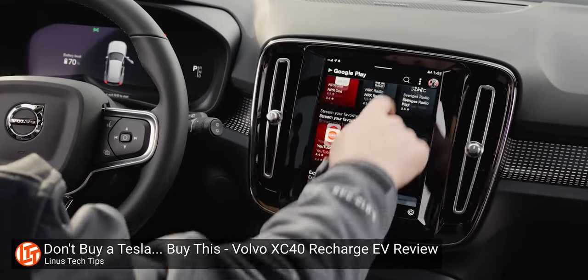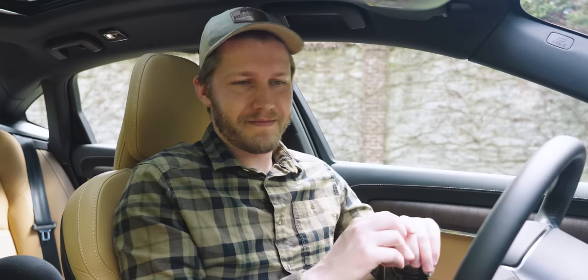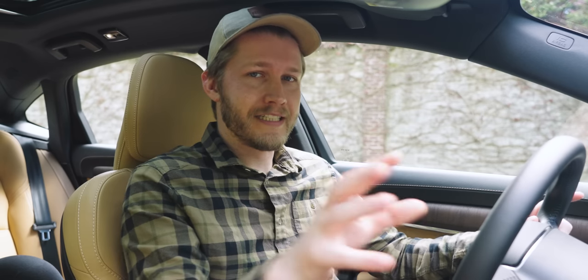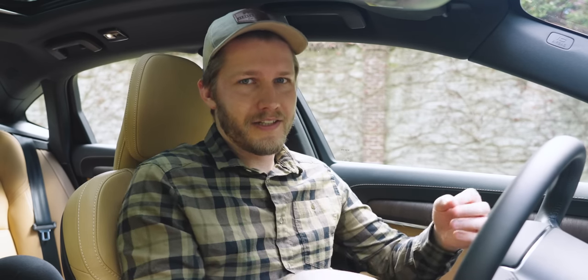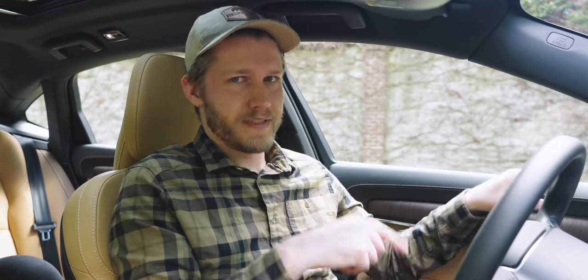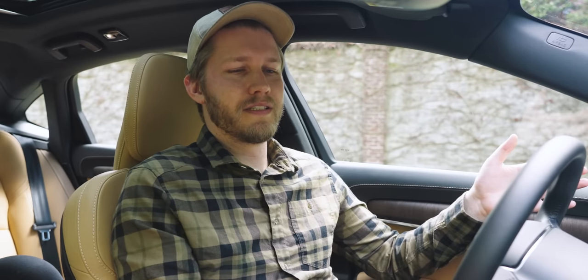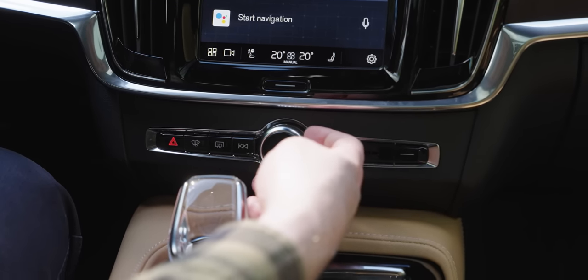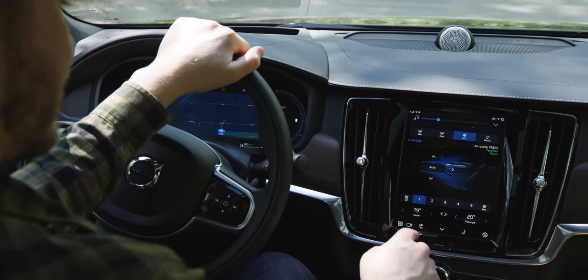We went into a lot of detail on Android Automotive in our Volvo XC40 Recharge review — the TL;DR is freaking awesome. The only thing that concerns me is that they haven't added Android Auto or Apple CarPlay yet. They say it's coming, but they also said that back when we did the XC40 review in December. When will it arrive? Probably eventually — how much do you trust Volvo and Google?